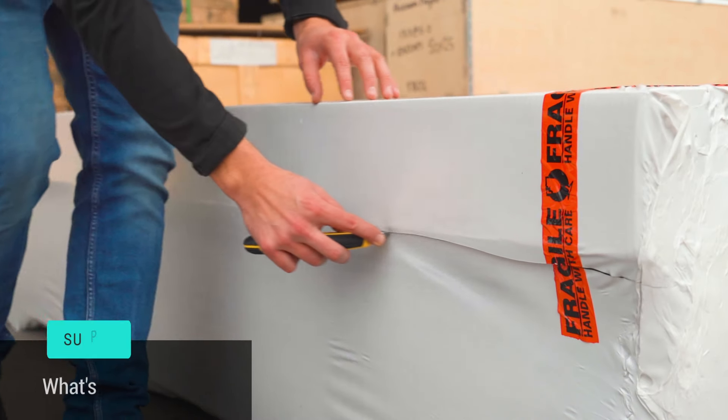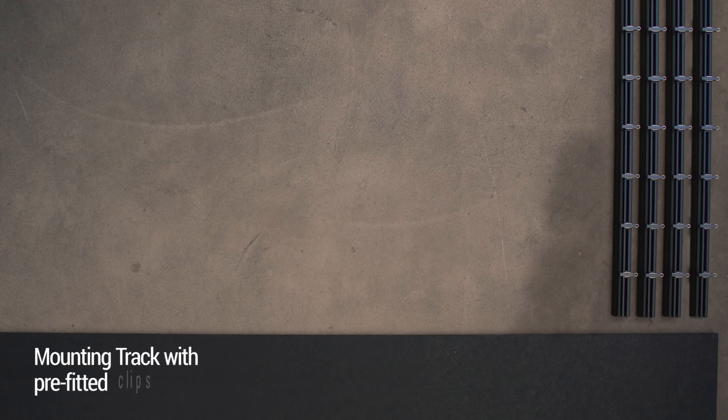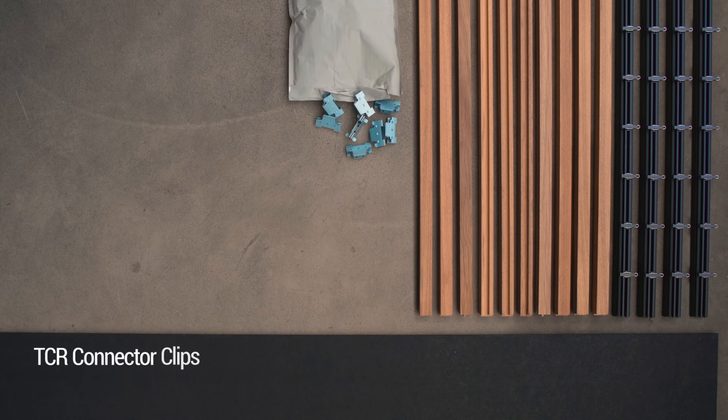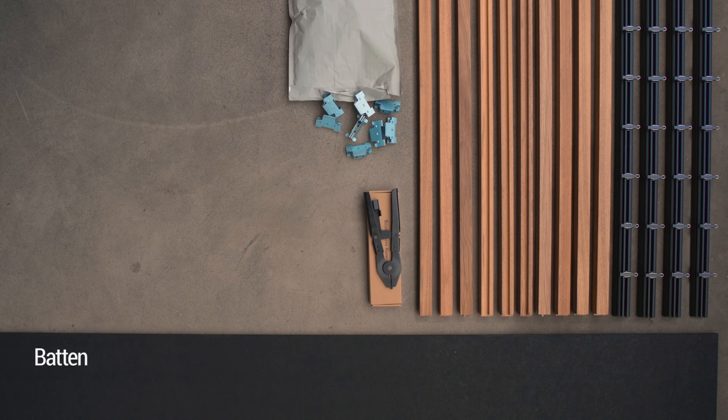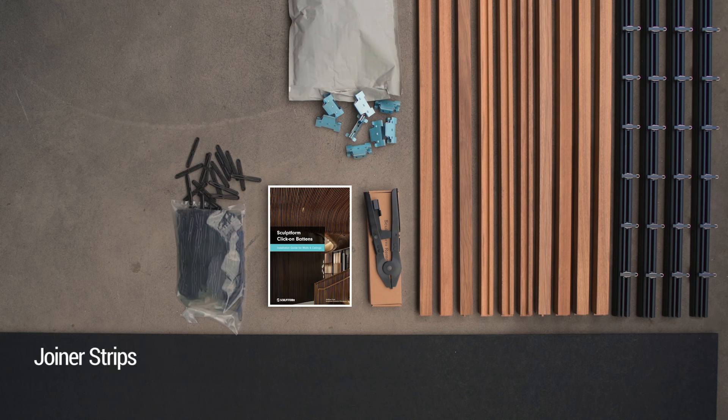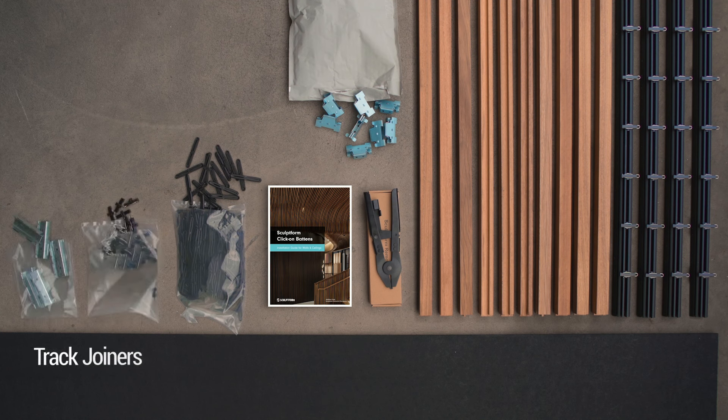This is what you'll receive as part of your order: acoustic backing, mounting track with pre-fitted clips, battens — these can either be timber or aluminium — TCR connector clips, batten removal tool, installation guide, joiner strips, some spare standard sliding clips to allow you to make any slight adjustments, and finally track joiners.